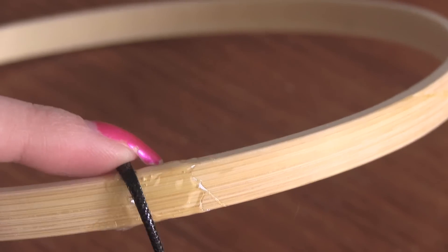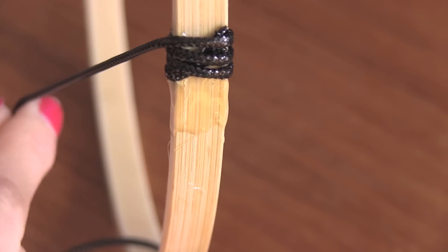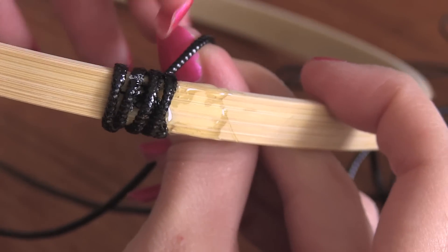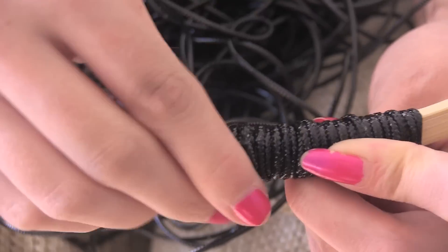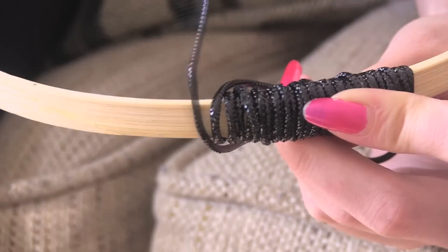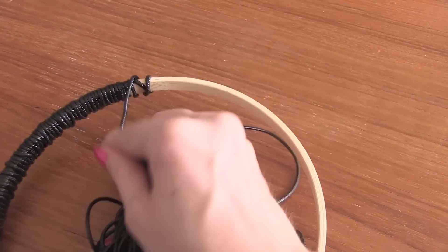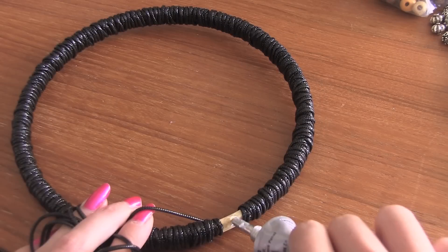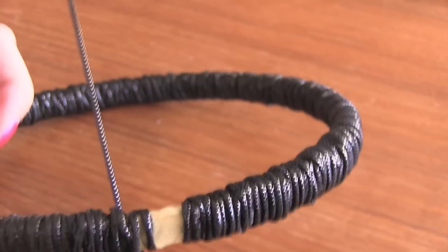I'm using this black cord and some strong glue. If you don't want to use glue, you can use knots to secure it. This part is going to take quite a while, and the thinner the string, the longer it's going to take. But it's very simple — all you're going to do is wrap, wrap, wrap, and every once in a while add glue to help secure it. Then once you get to the very end, secure that with glue and cut.